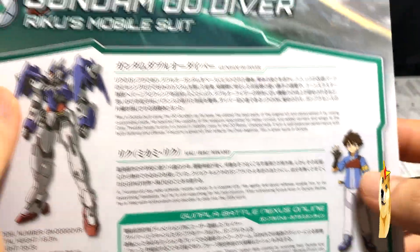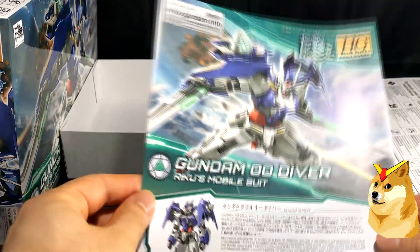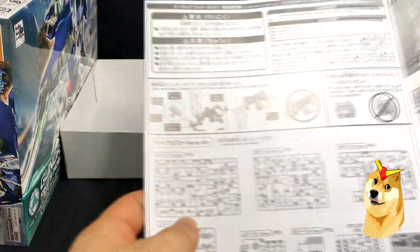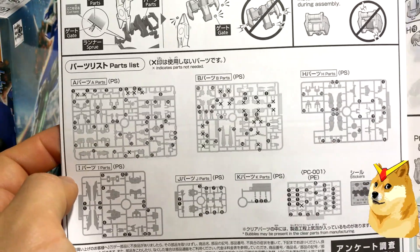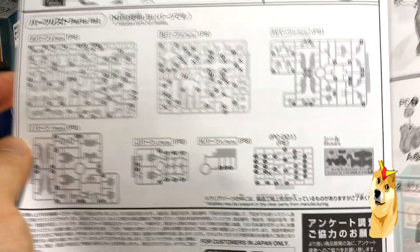This is the main character that pilots the Gundam, and this is the front of the pamphlet. If we open it up to the first page, we'll see all the runners. So it goes from A, B, H, I, J, K, and you get the PC caps. And it even shows you the stickers.